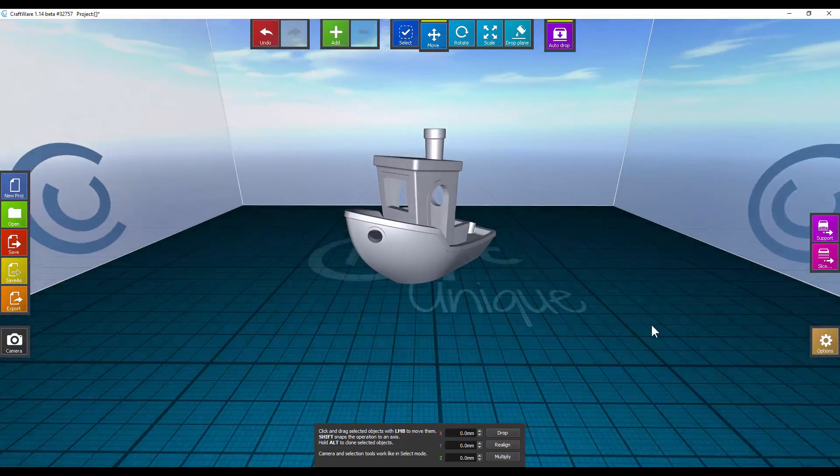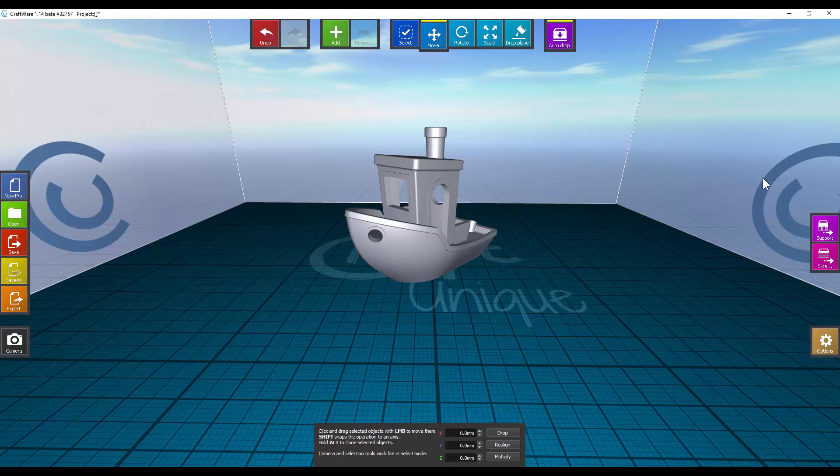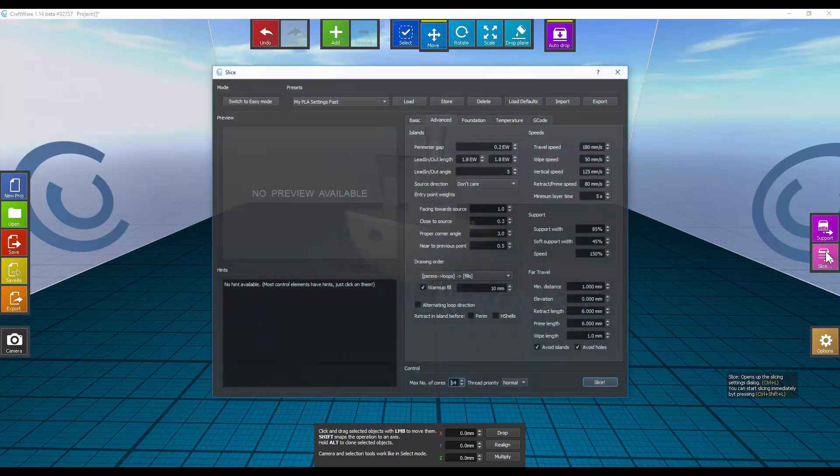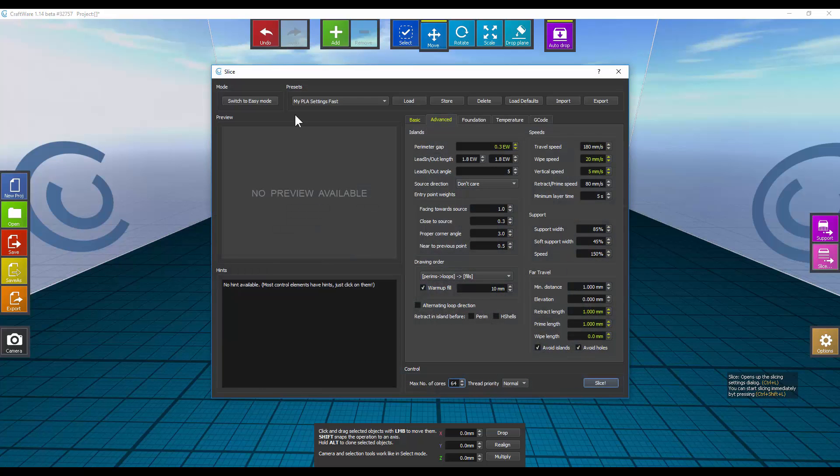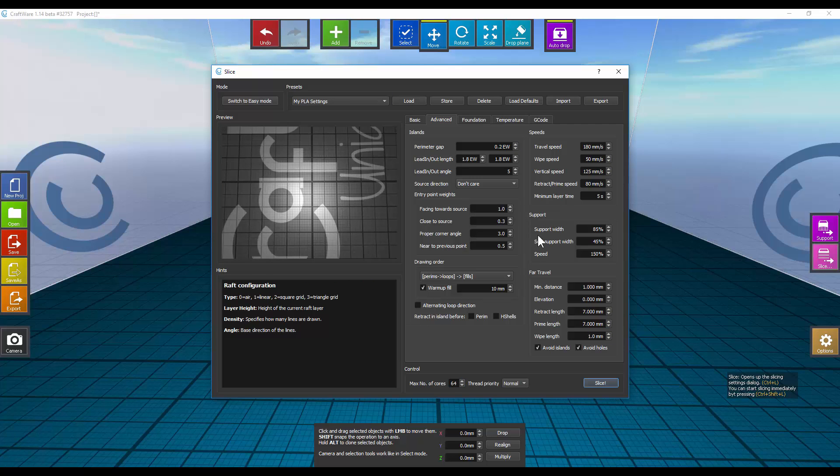Let's go ahead and go to the slicer. I'll click here and say slice. You can use the easy settings if you want — select high PLA, add raft, and just slice. It does a pretty decent job, but I was getting a little bit of stringing and it wasn't quite as clean as I wanted, so I went to expert mode and set some settings up.